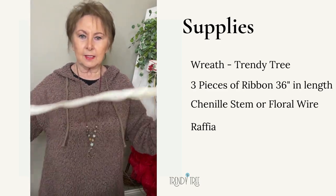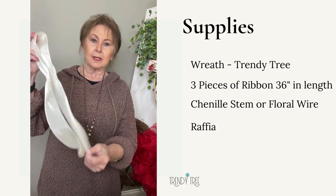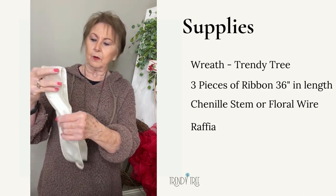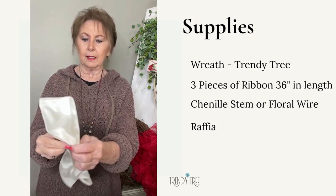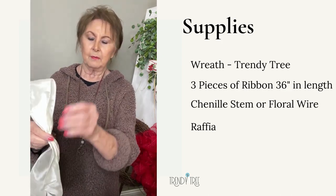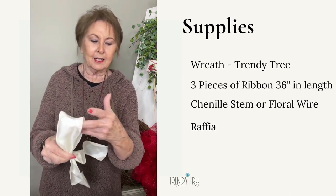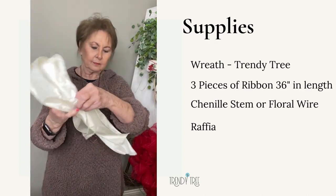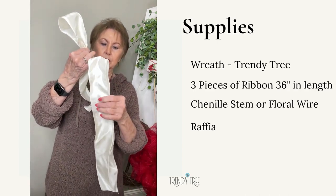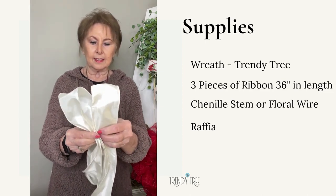So you take this 36-inch piece and just fold it in half. Now this particular ribbon does not have a right and a wrong side. Just fold it in half, and I'm going to make a pinch at about the six-inch mark — you can just measure that if you need to. Just pinch that, it's just making a loop. It's not a bow, just kind of making a loop. Take the second piece, and of course we can trim off the ends later if they're too long, but I'm going to pinch that at six inches also.